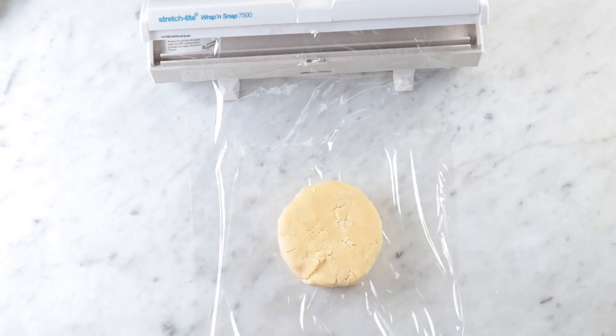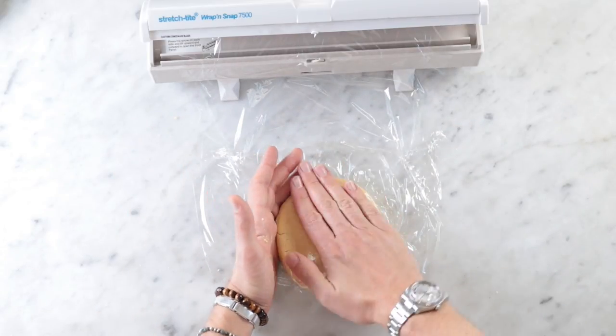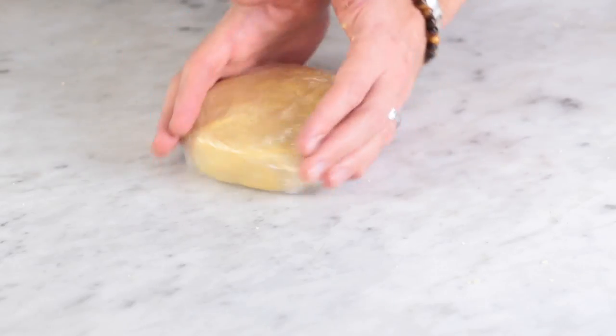I like to put the plastic wrap on the surface and then set the disc on top — that way it all gets nice and tight and I sort of reshape it and make sure it's good and tight. Our dough is looking good. I'm going to put this in the refrigerator for about 30 minutes so it can firm up and relax a bit.